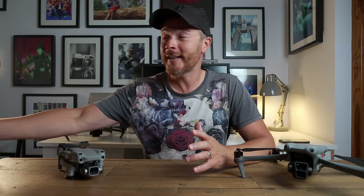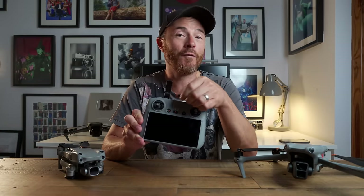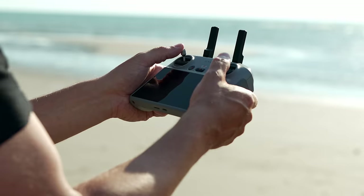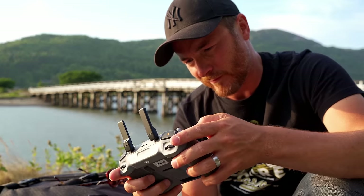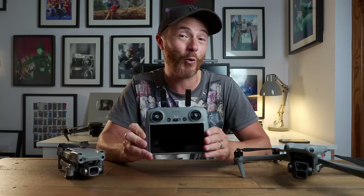The new RC2 controller has also been upgraded. You'll notice we've gone back to fold-out antennas, giving us a total of six — a significant improvement in video transmission and connection between the drone and the controller. It uses three different gigahertz bands and can automatically choose the best one for you.